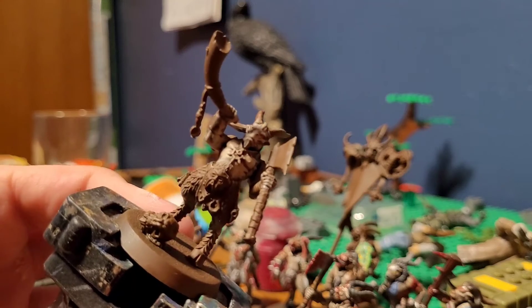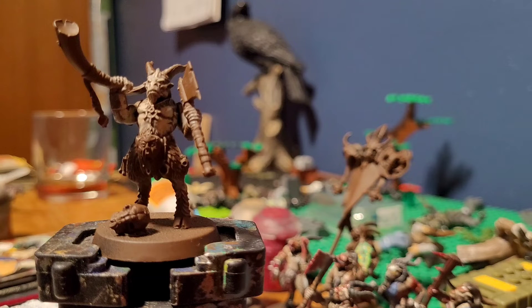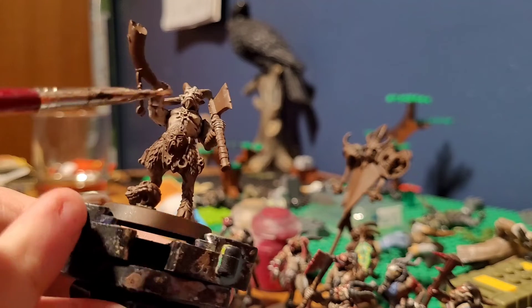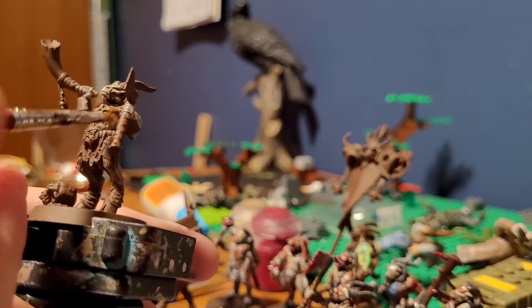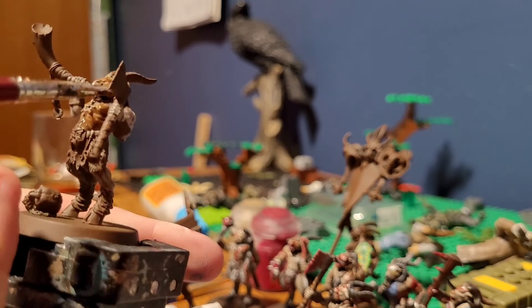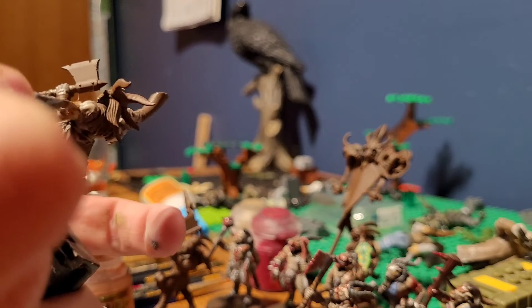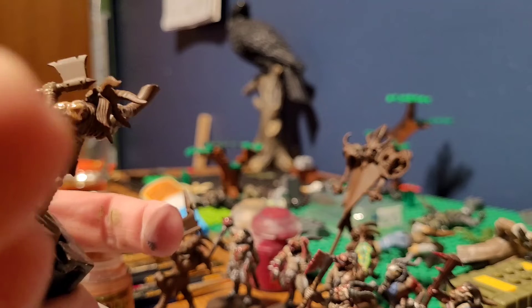With that done, you'll notice that our layers have popped out more. Now for the next step we are going to take Raikulin Flesh Shade, load up your brush nice and heavily with it, and just apply it everywhere you fleshed over. You can reuse any extra paint and administer it to the rest of the gore.